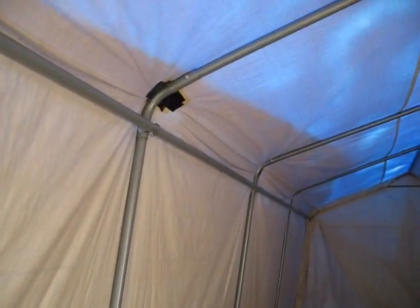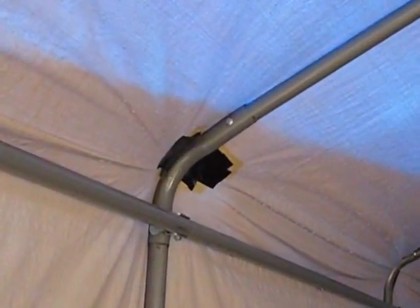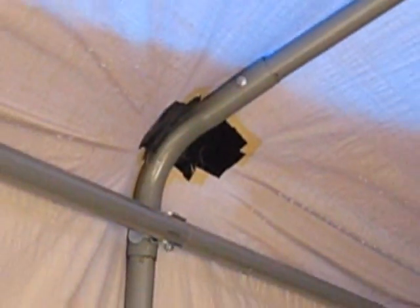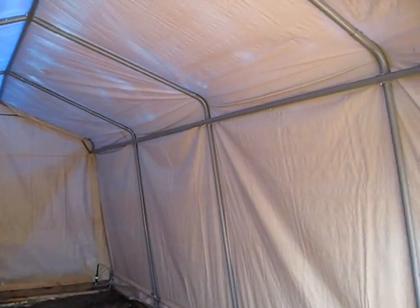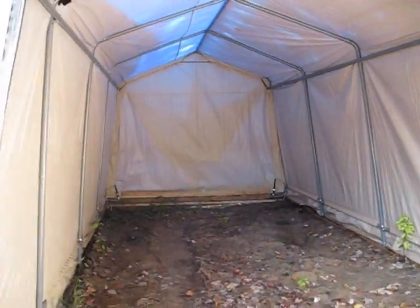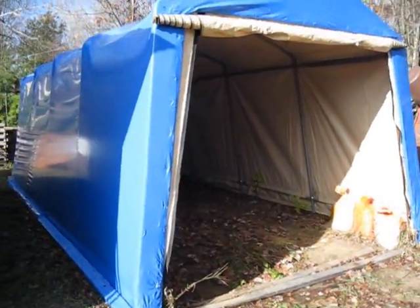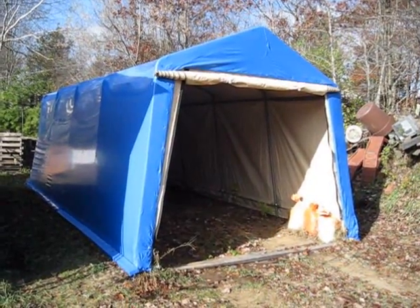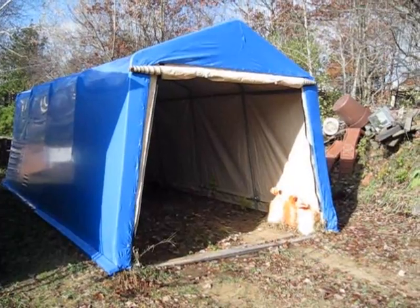Now my original cover for this, as you can see, I've had to make little repairs to it. They tend to rip right at the corners, and this was all put together properly and carefully. They last about 2 years and that's it. So if you have one of these portable car garages from Canadian Tire and your cover is going, a cover from Canadian Tire is roughly about $400 or so.